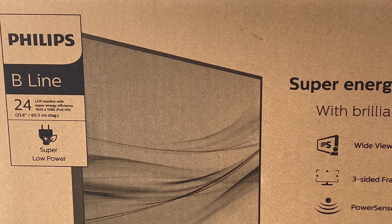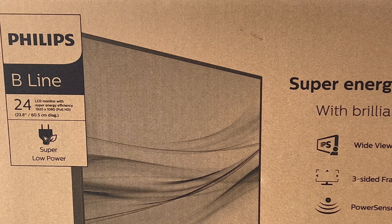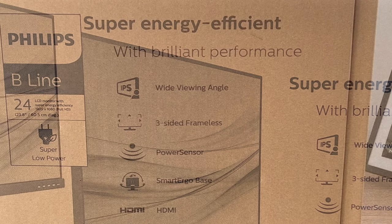Taking a closer look at the front of the box, we can see it's from their B line. It's 23.8 inches or 60.5 centimeters — this is always measured diagonally across your display. It's an LCD monitor with an LED backlight, has 1920 by 1080 full HD resolution, and it mentions one of its key selling points: super low power consumption, which is good for the price and also very good for the environment.